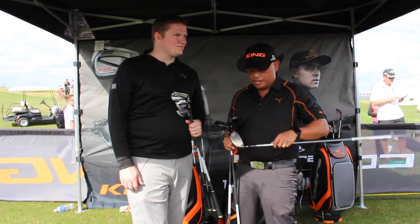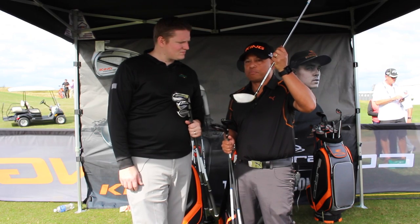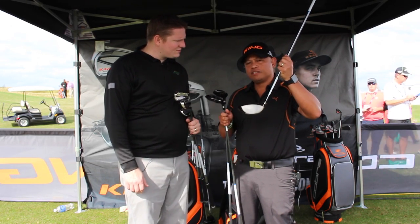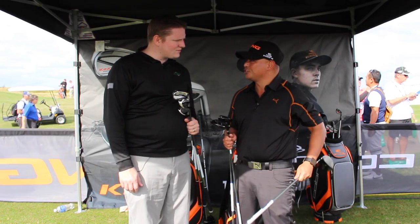And then to help the ball get up in the air, we created a slightly shallower profile face for the driver, the fairway, and the hybrid to help bring the CG down, helping you create that higher launch.